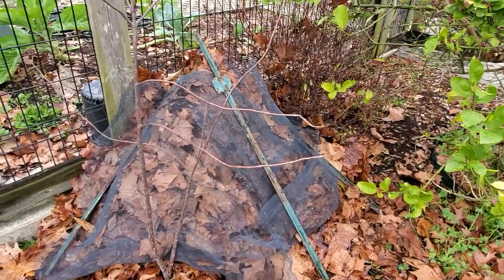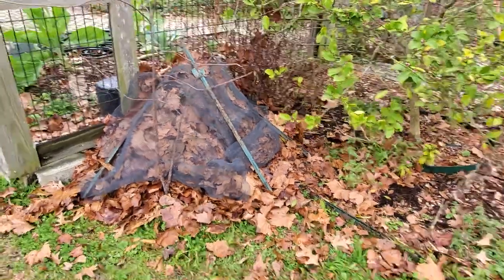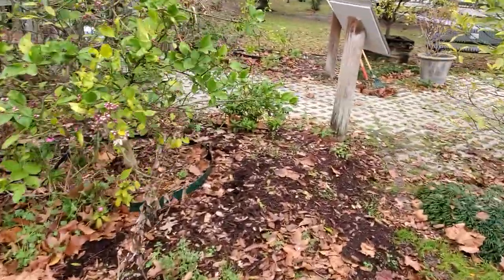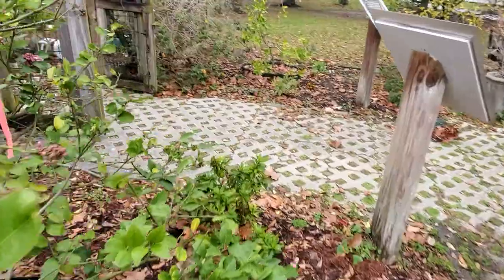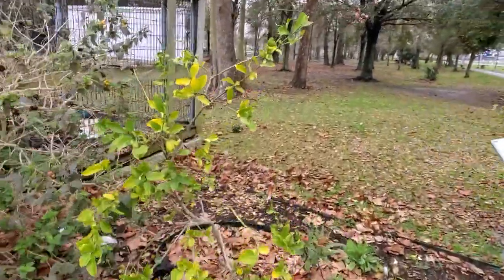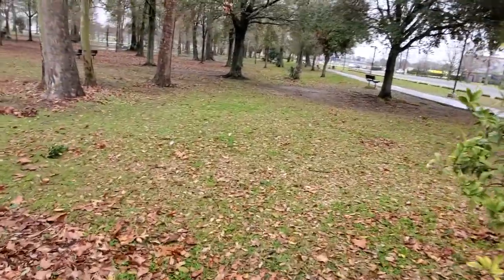I've held the leaves down in place with this screen and weights. In cold times like this, leaves can be your friend — a mulch on delicate plants and around things like that can help protect them in the winter from the cold.